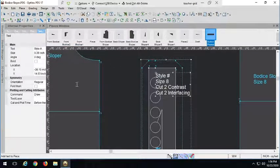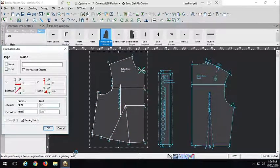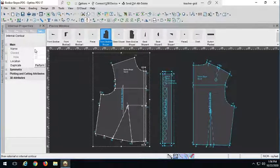Over here on the bodice side I don't need to do too much else. All I really need to do is put a line to show where the button placket is going to start, and that's going to be a half inch away from our center front. Let's go ahead and put a point in up here as well as down here, and we're just going to draft a line between them. This is just going to serve as a guide to help whoever is going to sew this know where that button placket is going to be on this pattern piece.